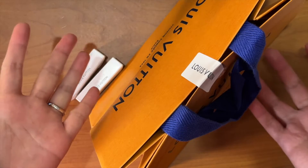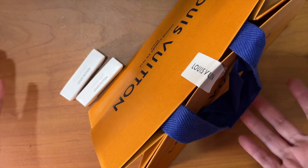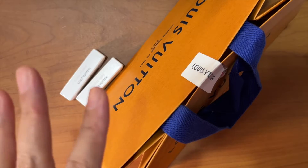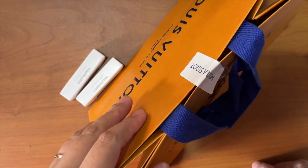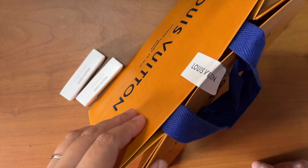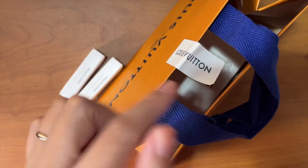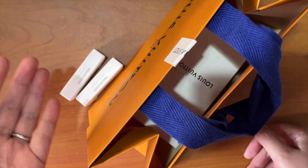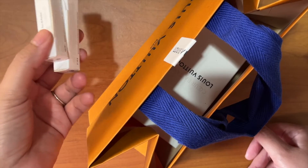Hey guys, welcome back to my channel. Today's video is an unboxing of a perfume from Louis Vuitton. This is a true unboxing — I haven't opened this since I got back from the store. I've already tested it because these perfumes are super expensive. A 100ml bottle in the Philippines costs 16,000 pesos. What I usually do — and what everyone should be doing — is try out samples first to see if it works with their body chemistry.